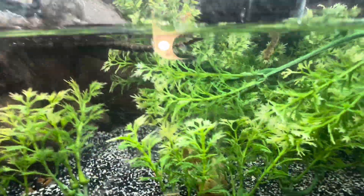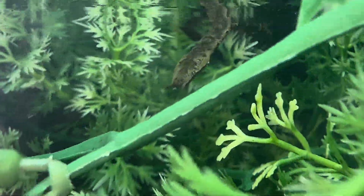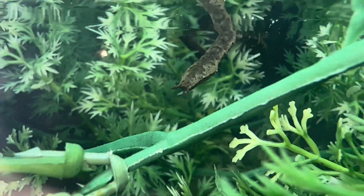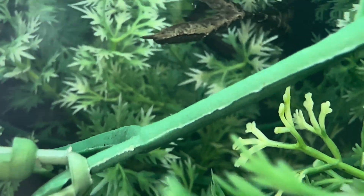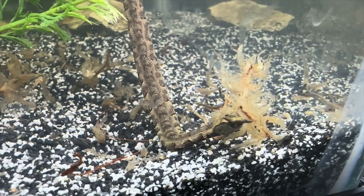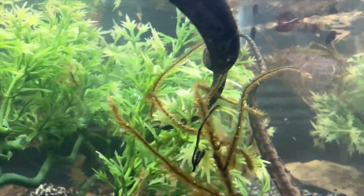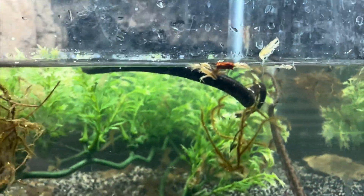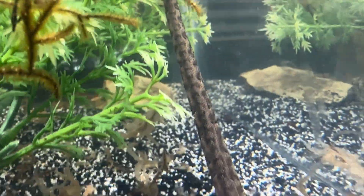Like all aquatic snakes, they're rear-fang venomous, which means they hold a mild venom, but that only affects fish unless you're allergic — they're not much more harmful than a western hognose. Tentacle snakes should be rarely handled; handling them can cause injury and stress them out a lot. They should be considered a display-only species. Look at this beautiful tentacle snake — these are one-of-a-kind. We're going to the store in just a second to get some fish to feed these guys.